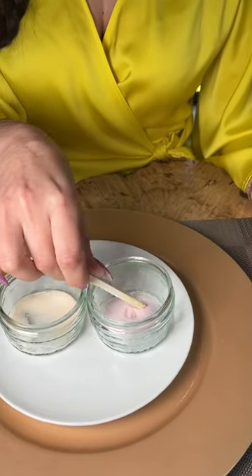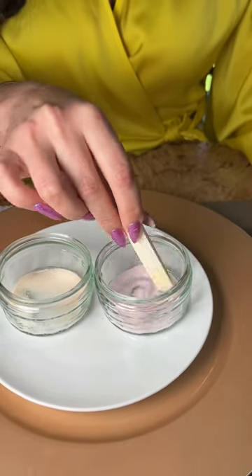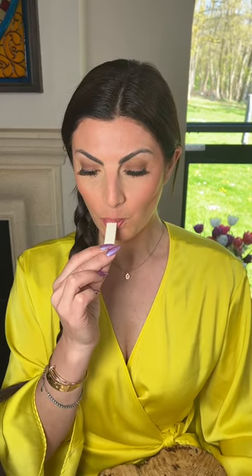Dip, rotate, swizzle — gather the sherbet onto the swizzle stick. Now is your choice to either suck or bite. I'm going to suck. Mmm, yummy.